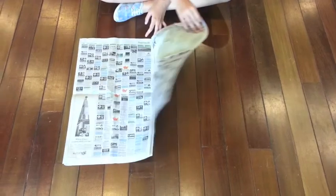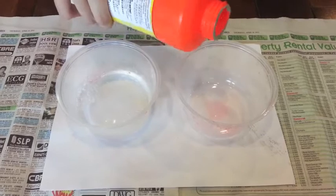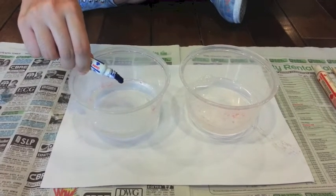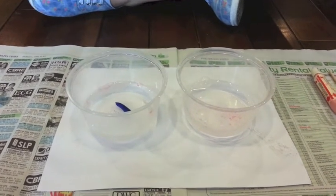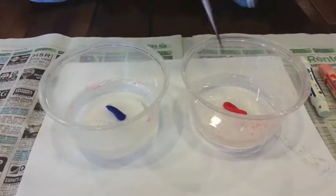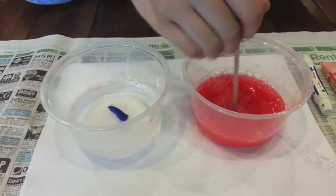Cover your work surface with newspaper. Step 2: pour one quarter cup bubble solution into the container. Step 3: add appropriate amounts of tempera paint into the bubble solution. Step 4: mix the paint into the solution until the color is very intense.